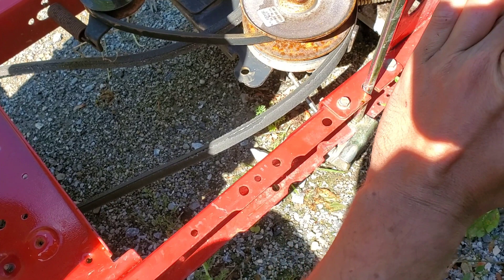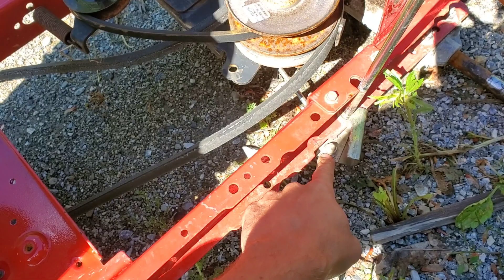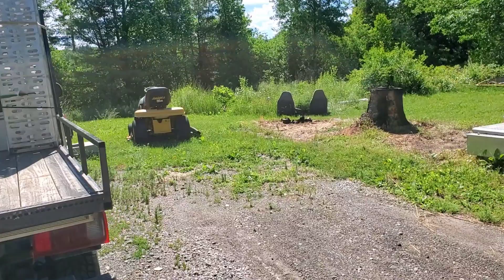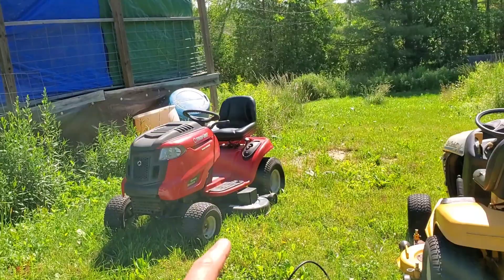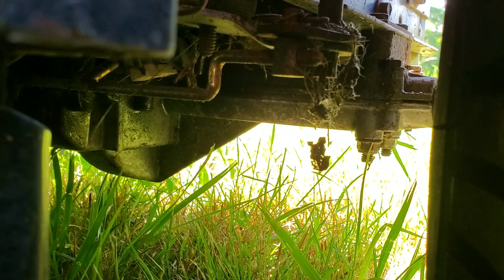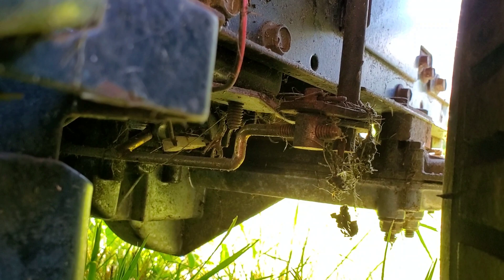Now the reason I said this also applies to Troy-Built Broncos — if we come over here to this Troy-Built Bronco I'm working on, and Cub Cadets are the same idea too — if you have a Cub Cadet with the FNR shifter it's the same basic concept. But on a Troy-Built Bronco there is a screw adjuster right there that you can adjust back and forth.